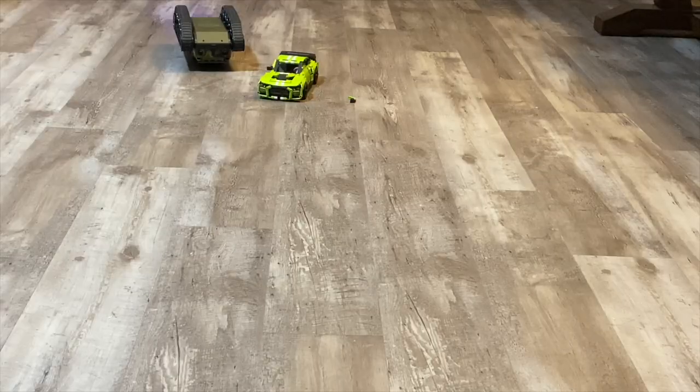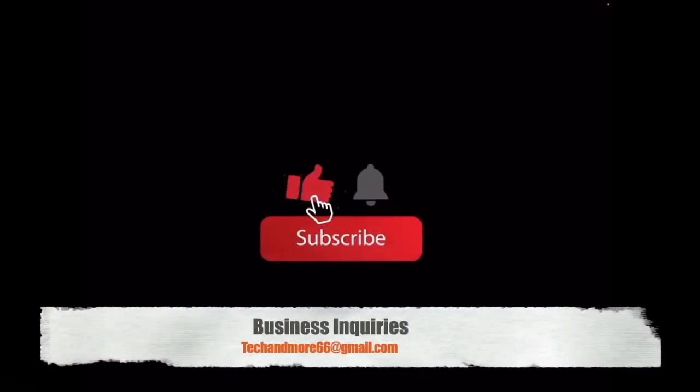That is it — thanks for watching! If you have any questions about this, please let me know down in the comments. I will do another quick video on this running outside, maybe even taking it into a small wooded area to see how well it actually runs. The tread is all rubber so it won't be slipping around. It seems like really good build quality. Please like and subscribe and I'll see you guys in the next one.